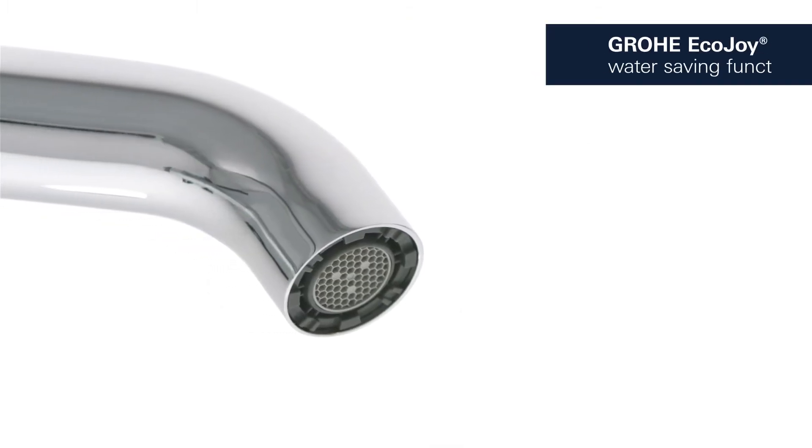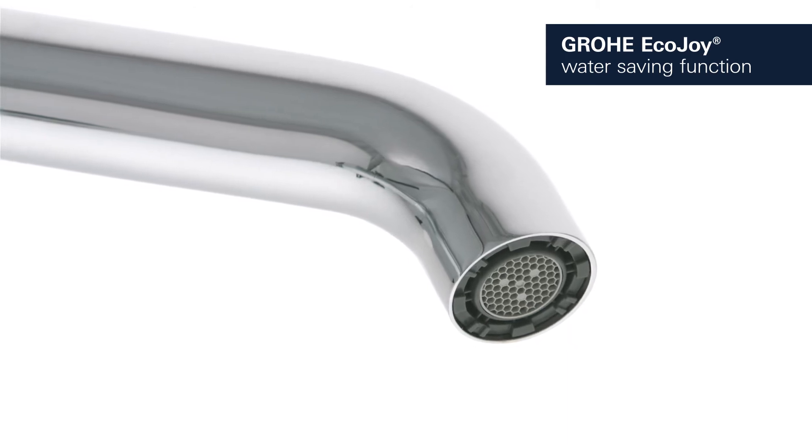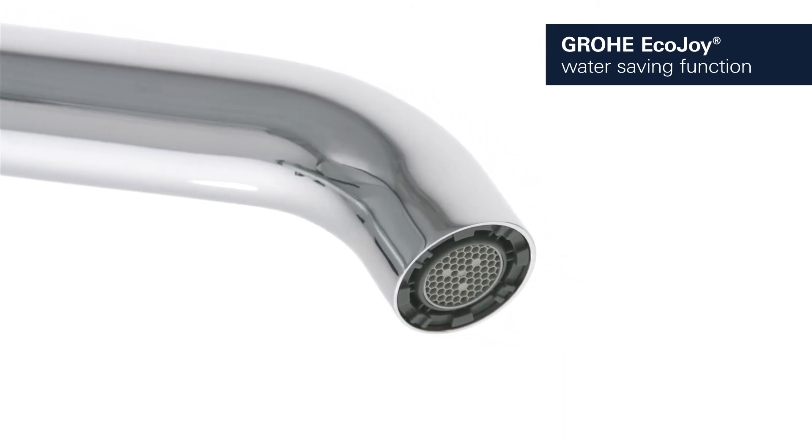The Grower EcoJoy Aerator reduces your water consumption, cutting your utility bill and conserving the environment without compromising on performance.